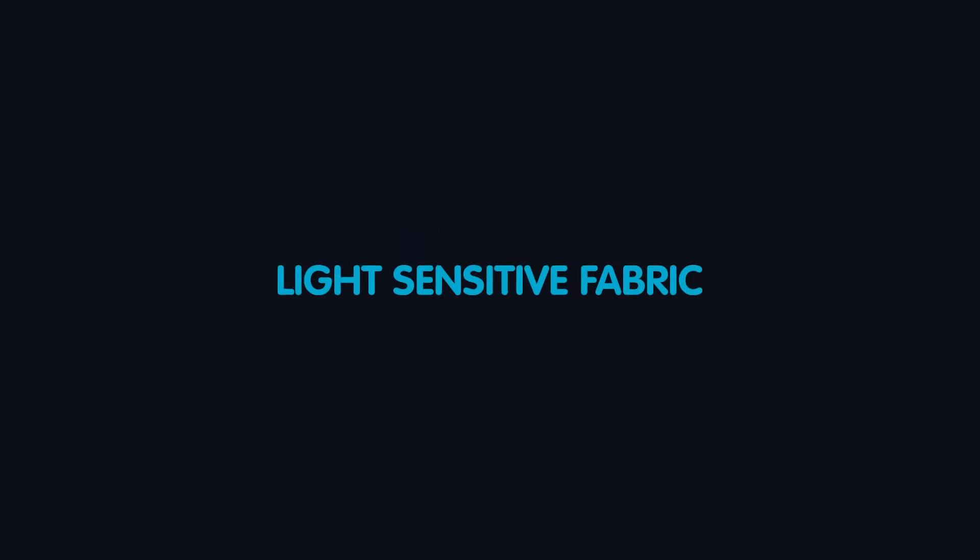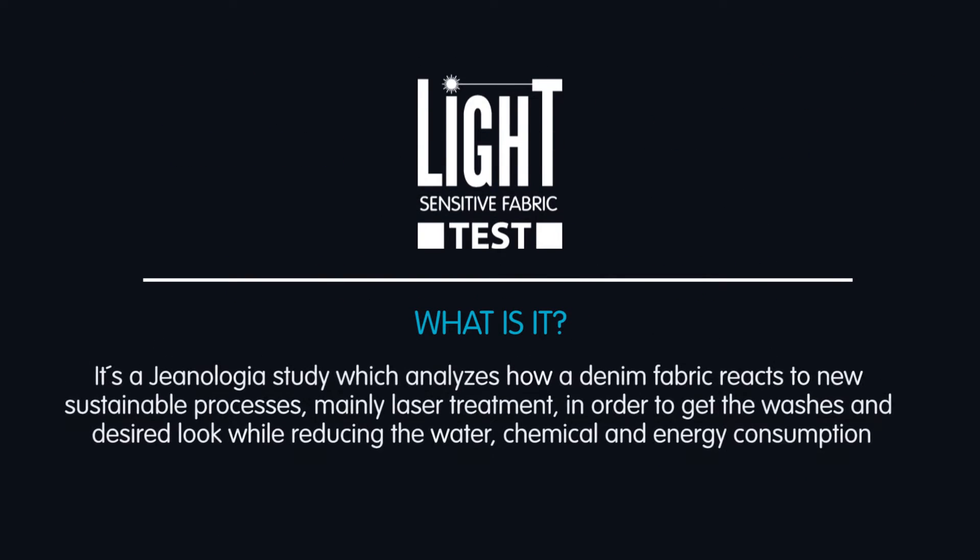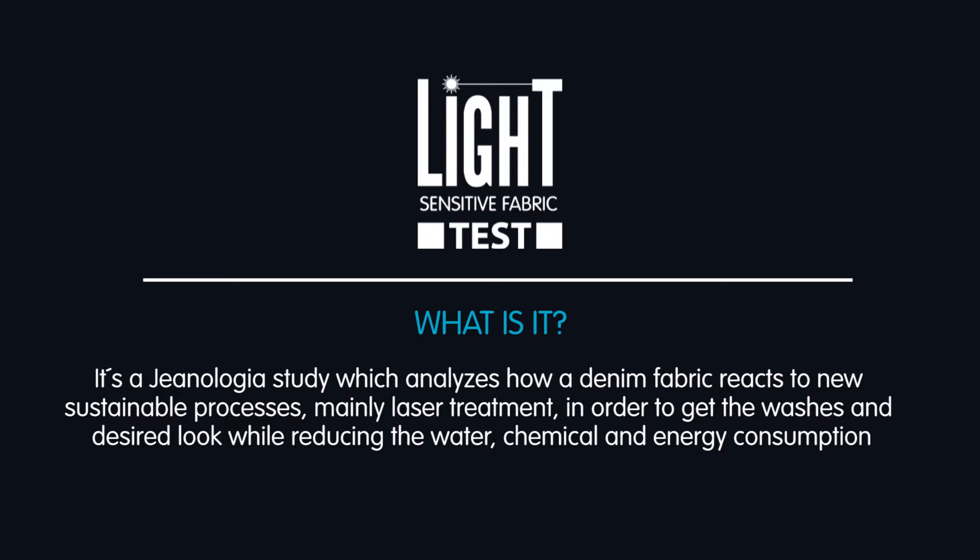What is the light-sensitive fabric test? It's a genealogy study which analyzes how a denim fabric reacts to new sustainable processes, mainly laser treatment, in order to get the washes and desired look while reducing the water, chemical and energy consumption.